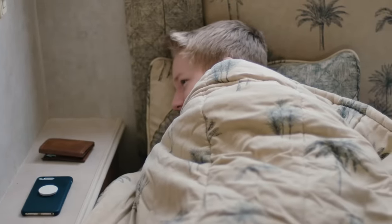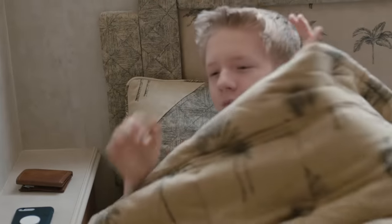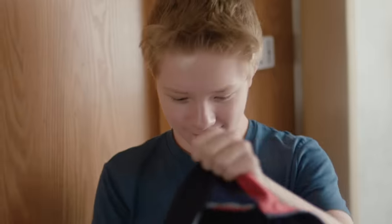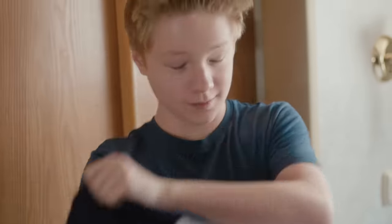PJ Ball, are you ready? I'm coming. Come on, it's time for school.